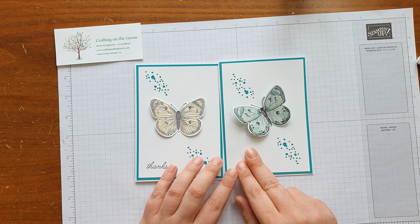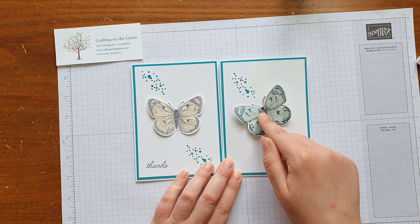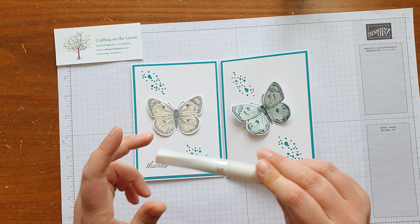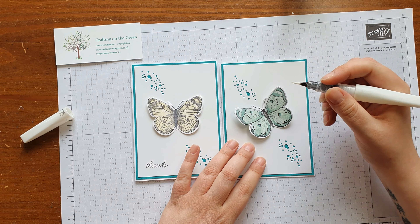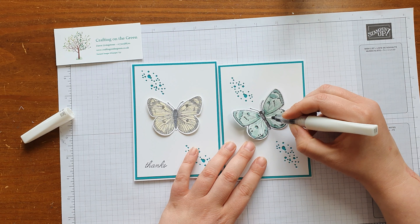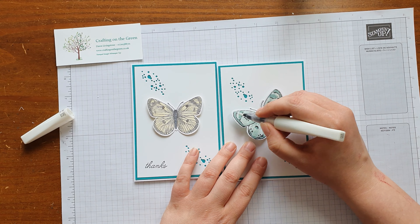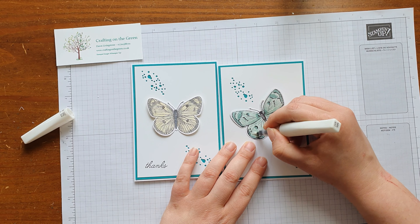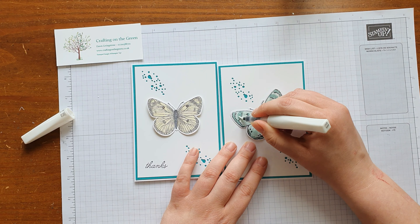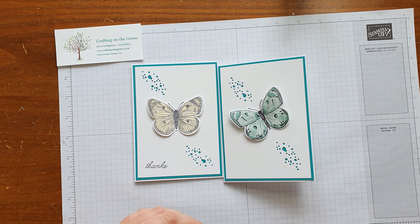There we go — I quite like it at an angle. So there are the slight differences in the card: a different butterfly, and this one's now at an angle whereas that one's straight. To finish it off we're going to need some Wink of Stella — it's definitely a Wink of Stella type of set, this, with all the gorgeous butterflies. A good old covering. Lovely.